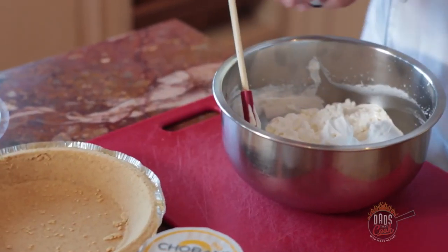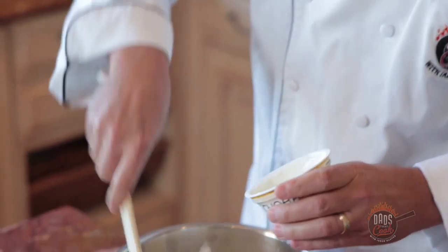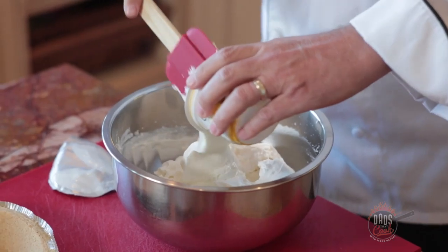It's getting pretty thick now. See that it's chunking up — and that's good. You don't want to go too far though. It'll turn into butter.